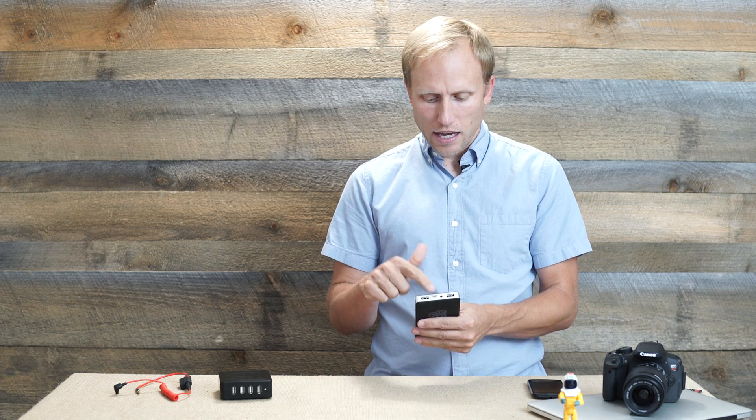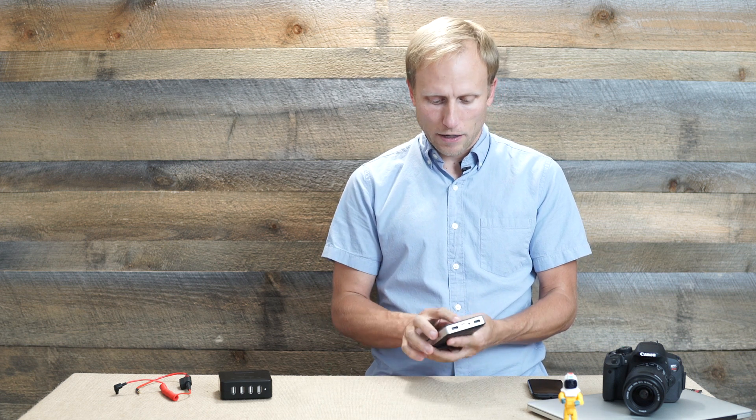I've plugged in GoPros, the Zoom, a variety of cell phones including iOS and Android, full iPads, iPad minis — all of those things it charges very nicely. And in the middle it's got a small little micro USB charging port where you get the power into it.